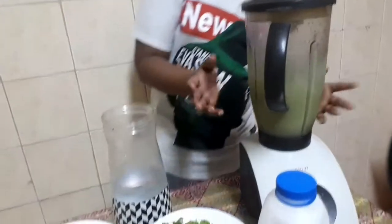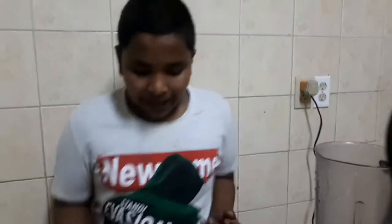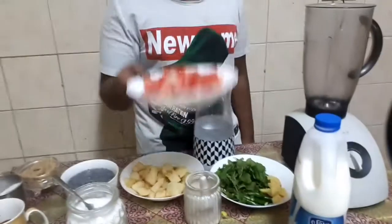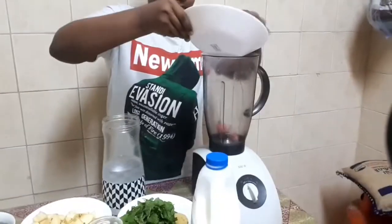I will go to the kitchen. Guys, we have to try the juice of the juice. I will go to the water. I will go to the kitchen.